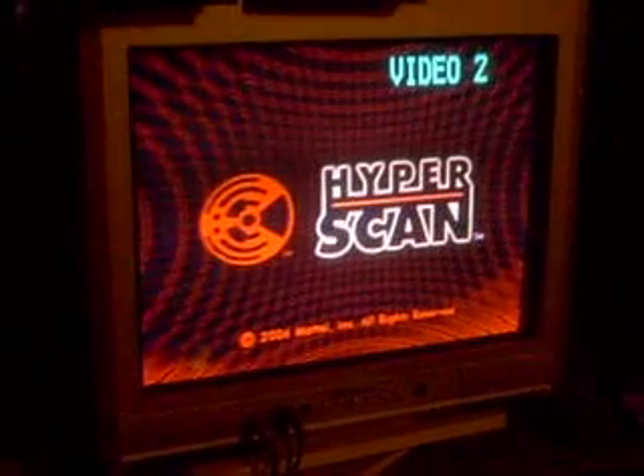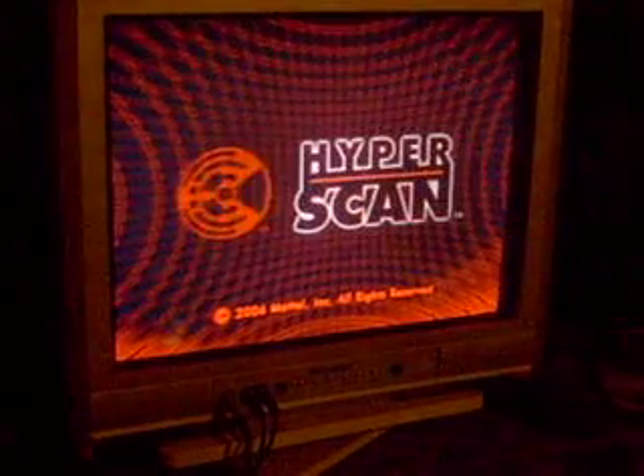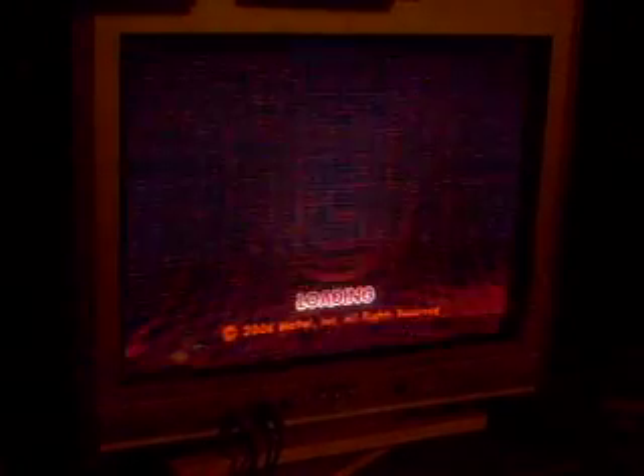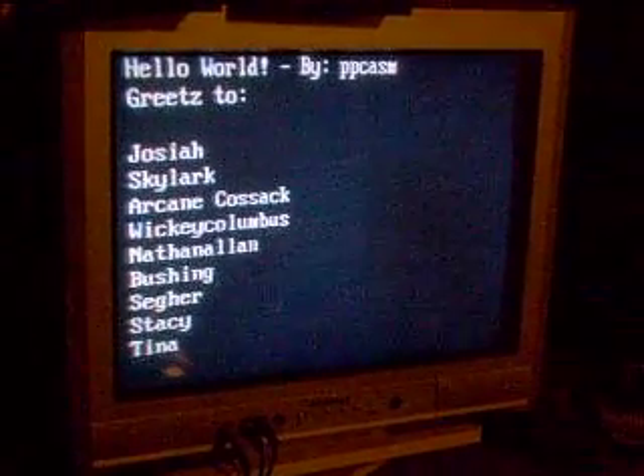Let me show you what's going on. You've got a burnt CD — that's a Sony CDR in there with the Hello World program on it. It lights up. And there it is: Hello World running on a Hyperscan.